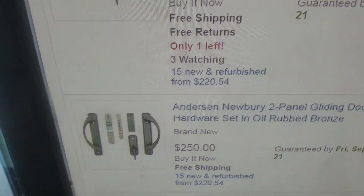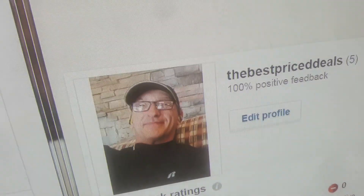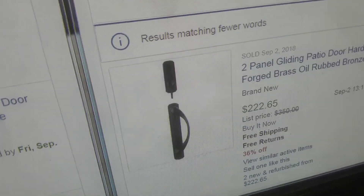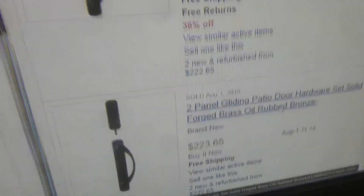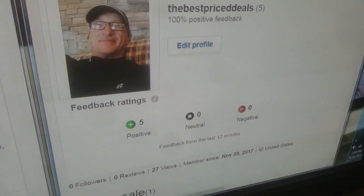That's what they want. I'm offering free shipping as well. You'll go to best price deals — I had one sold on September 2nd for $222.65, and another on August 1st for $223. I'm going to post the price now at $199.